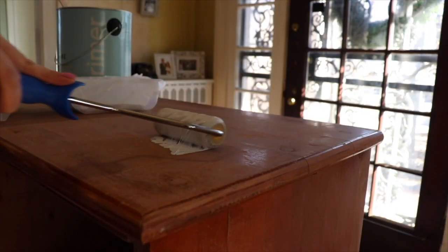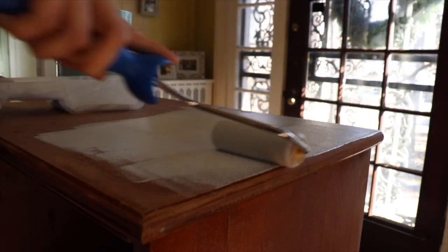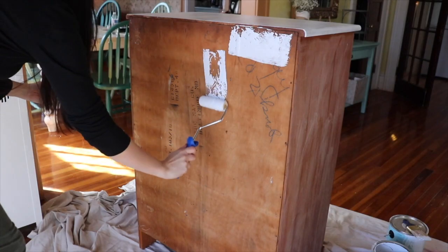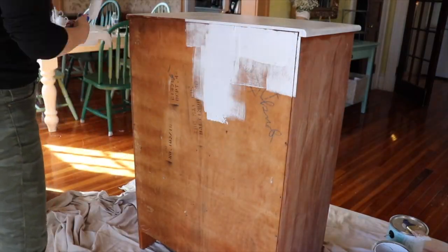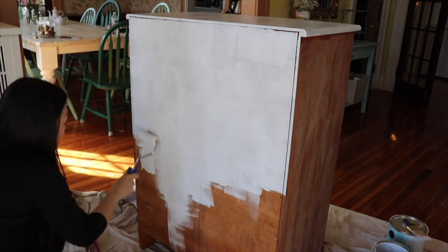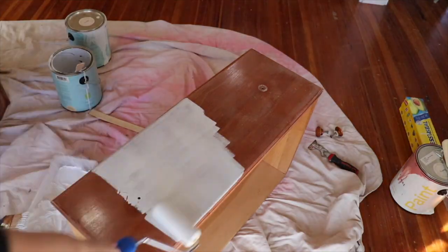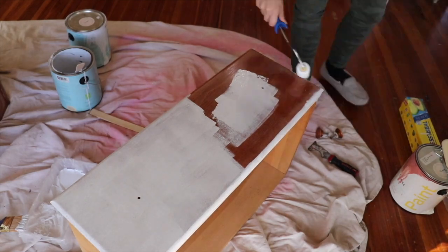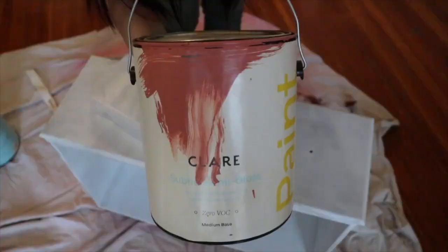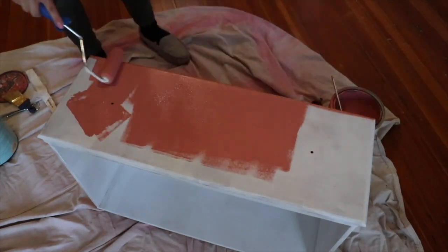So to keep this project budget-friendly, we used paint that we already had. This is leftover from some other projects, sponsored by Claire Paint. We started with one coat of primer, followed it up with two coats of pink sky, and this is the same color that we painted her closet door. I'll link the video of her room refresh down below in case you missed it.